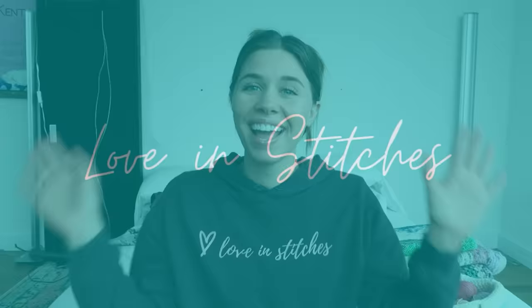Hey everyone, it's Natalie, also known as Knitty Natty. Before we get into the video, I just want to share that there is a playlist linked down below with the first four videos of this series.